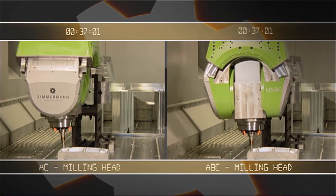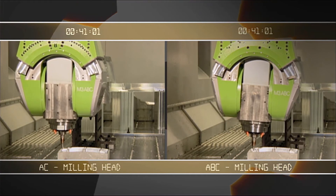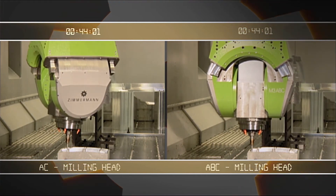On the left side the same operation in the traditional way. The milling times speak for themselves.